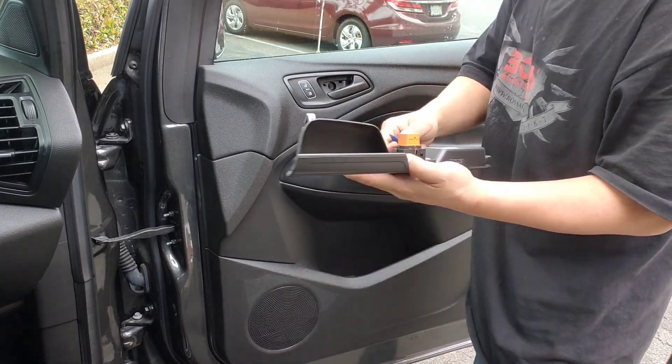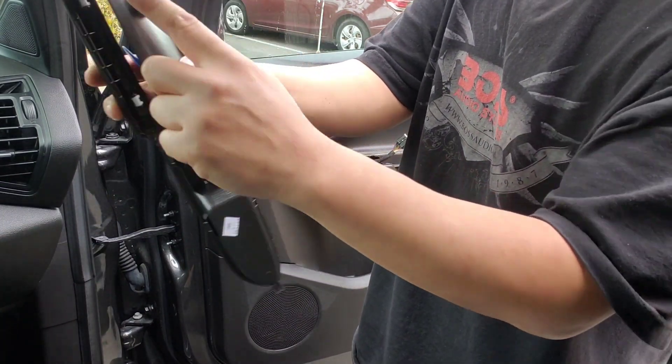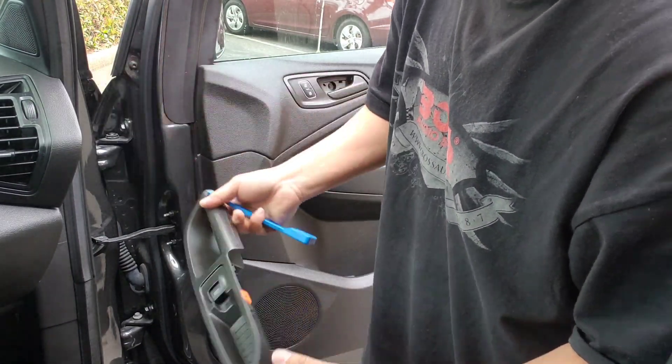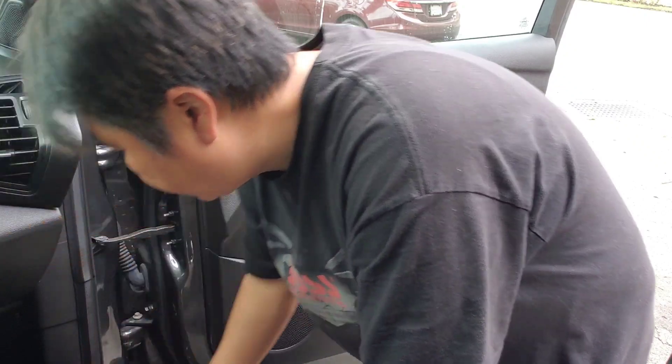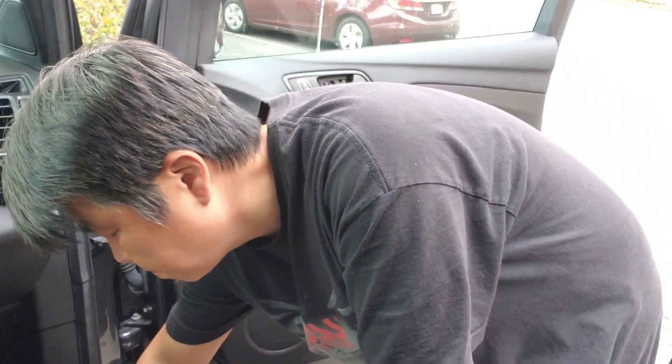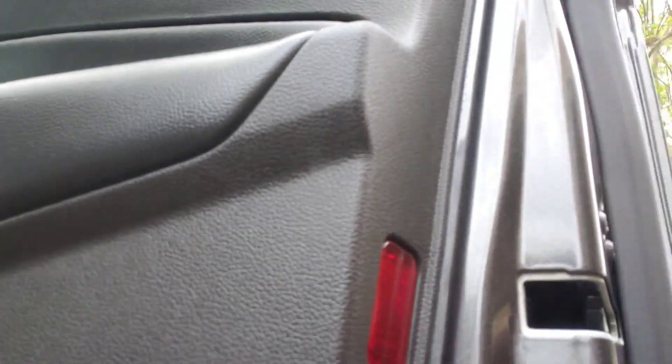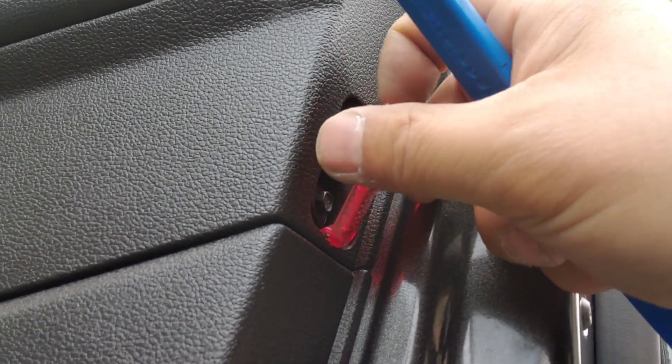Push the clip, slide out. This one has one, two, three clips, so be careful when you pry off so it doesn't break. And there's one more, the red one. You should just pop it from the top easily and it'll come out. Seven millimeter, just unscrew it.